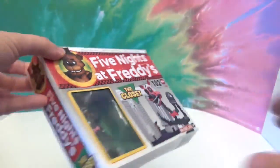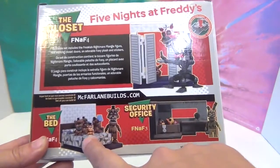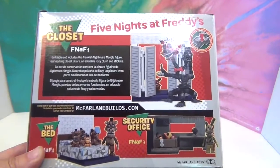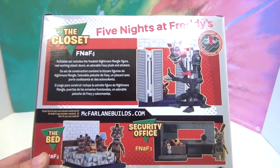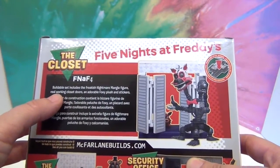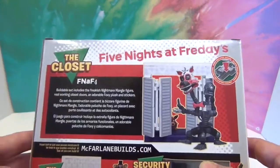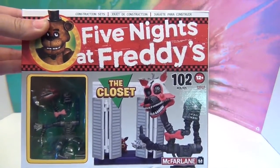Take a look at the back — the other sets it tells you about are the bed and the security office, and we were able to find all three, so be looking for those in upcoming Five Nights at Freddy's videos. This Five Nights at Freddy's 4 buildable set includes the freakish Nightmare Mangle figure, real working closet doors, an adorable Foxy plush, and stickers. We're going to go ahead and get this closet built and show you what it looks like — we'll be right back.